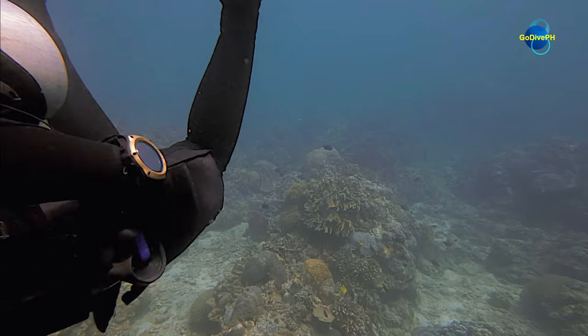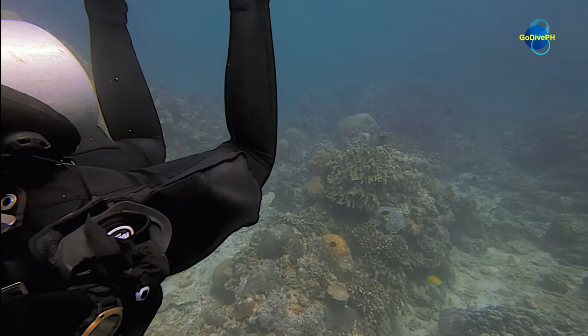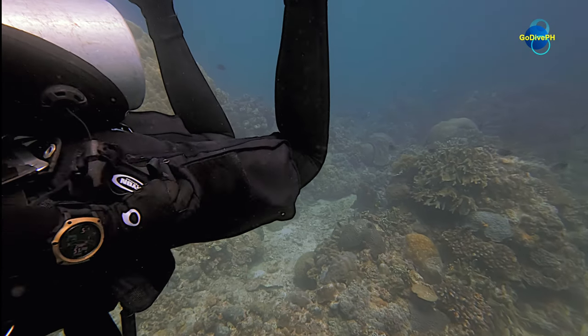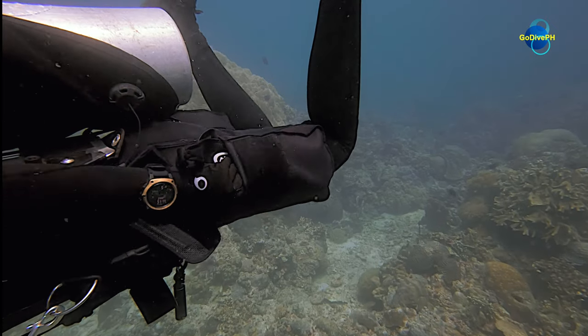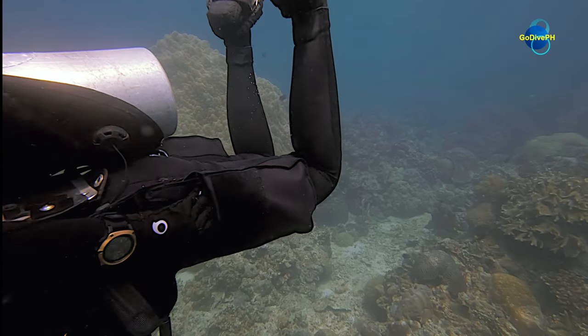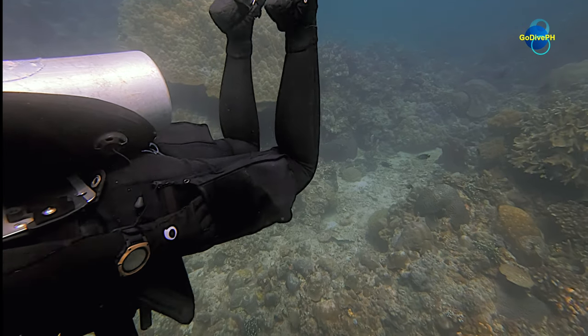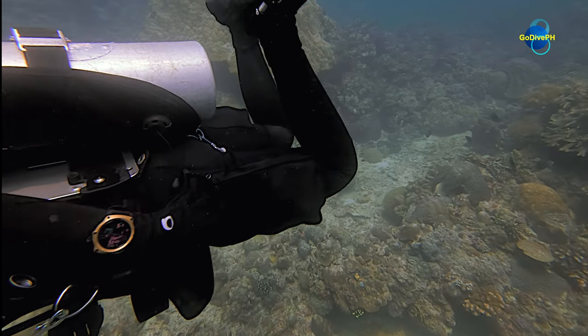Even if it is beyond repair, be mindful not to toss out the mask. Bring it back with you to help protect the underwater ecosystem from unnecessary debris. Continue to maintain neutral buoyancy, good horizontal trim, and be situationally aware of your surroundings.